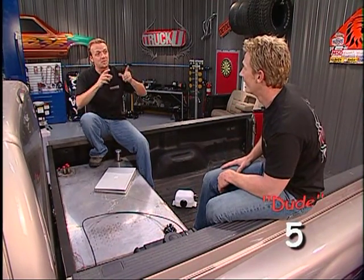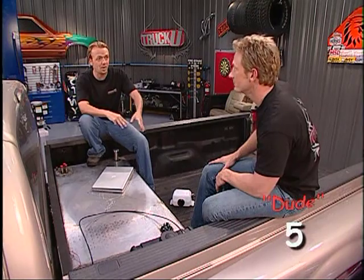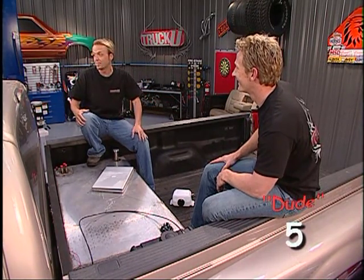Hey, gadgets gone wild - that's what this truck is all about. Think about what we did today: we've got the cold shot, the turbo timer, and the program module. This is why we call it Franken Truck. If you want to see Franken Truck in motion, come see this.